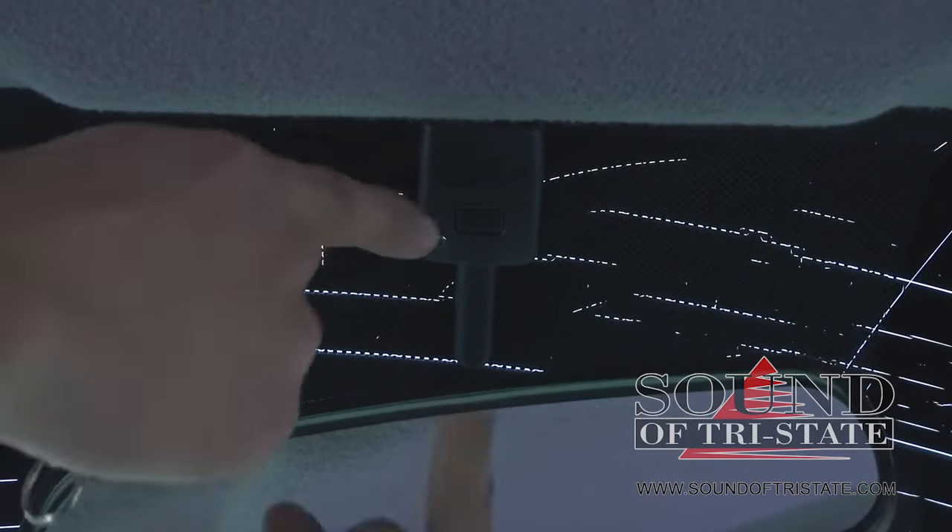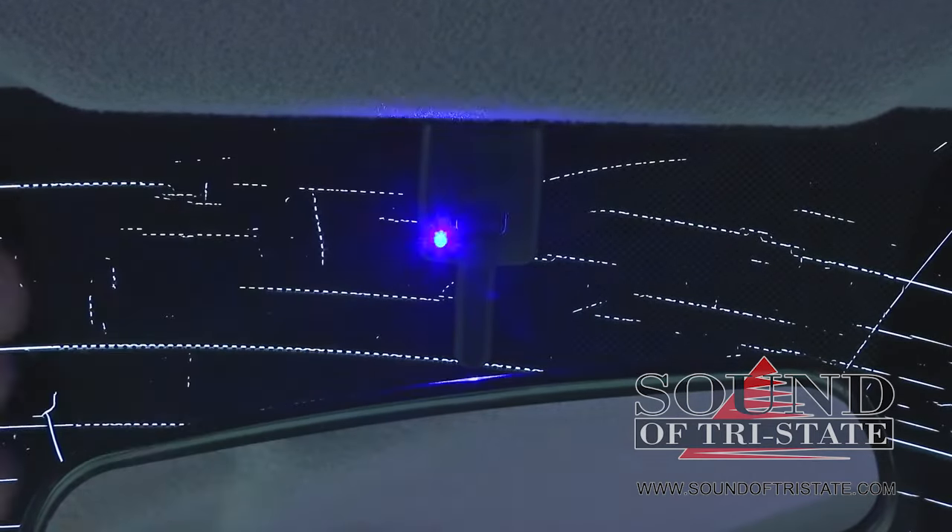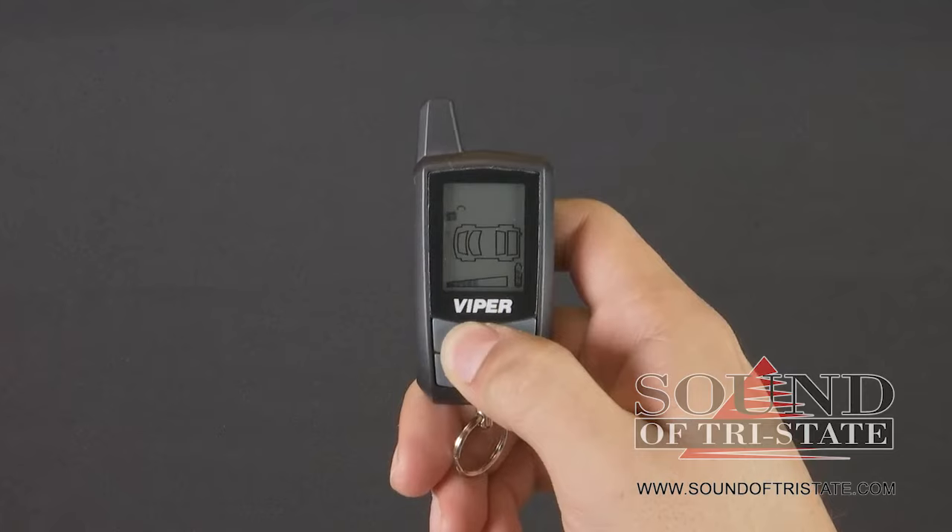Press and release the button on the antenna on the windshield, then press and hold it. You can let go once the LED starts blinking, and press the lock button when you're ready to pair.